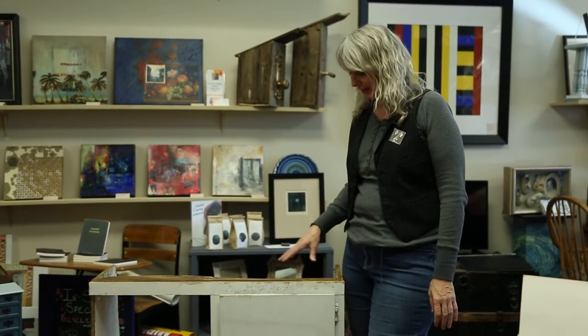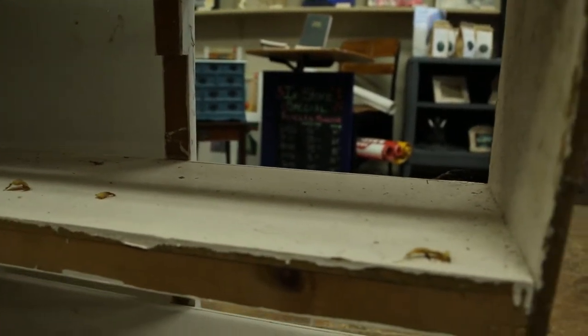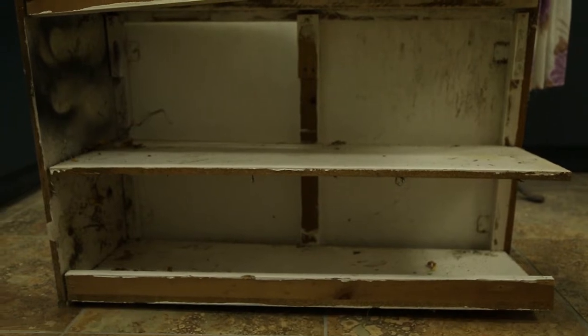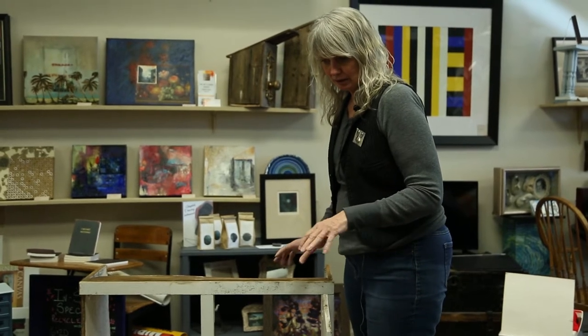Welcome to our YouTube show Something Out of Nothing, and it is really something out of nothing today. We are working on these pieces that I found in the garbage — definitely a little bit skeptical about it, but going to do it anyway. They're in pretty rough shape. I think they need a lot of love, a lot of paint, and definitely some restructuring. I'm thinking of taking the door off — there is a little bit of potential there to make it into a funky shelf.